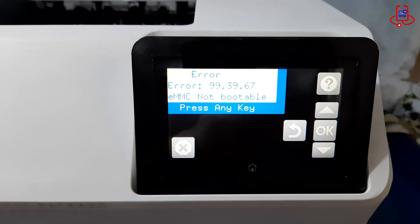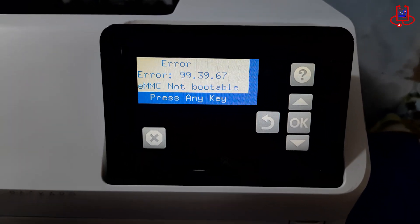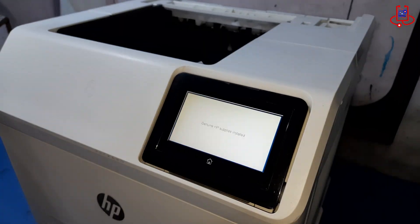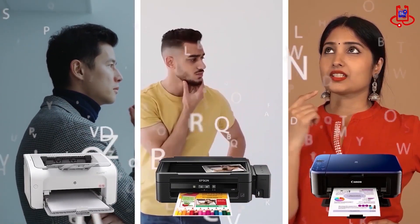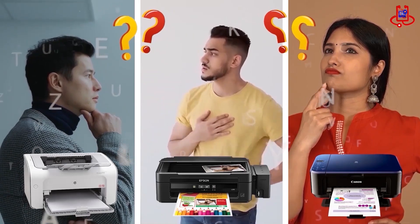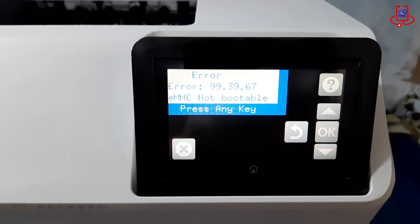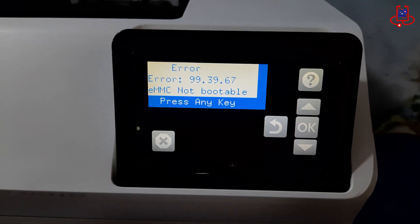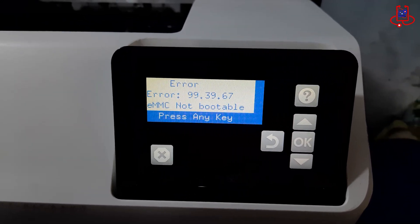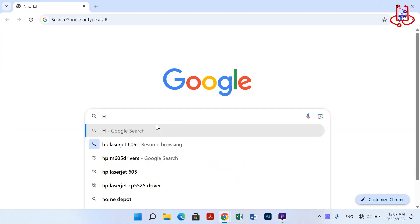In this video from Device Doctor, I will show you how to fix the error 99.39.67 eMMC not bootable on the HP LaserJet M605 printer. If you're having trouble with your printer, you can fix it for free on your own. This error appears when the printer's internal eMMC storage cannot boot properly. It usually happens due to corrupted firmware, a failed eMMC chip, or an incomplete update that prevents the system from starting.